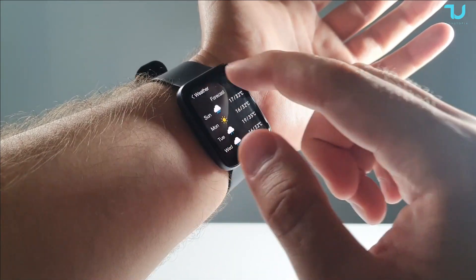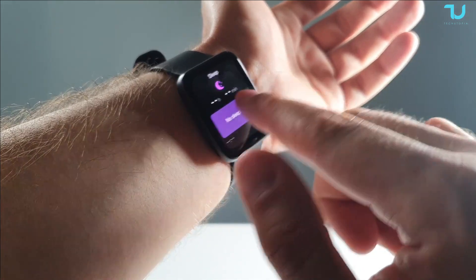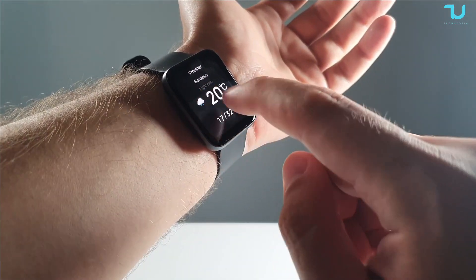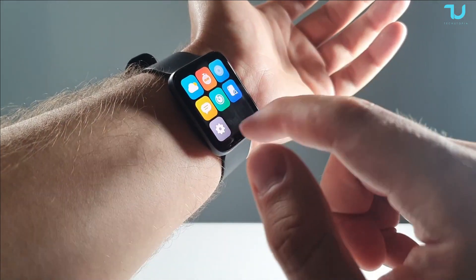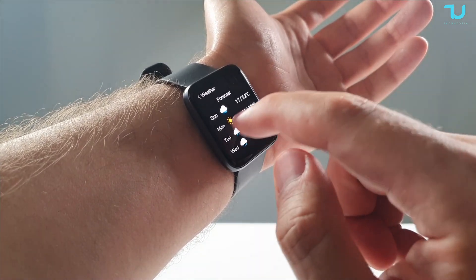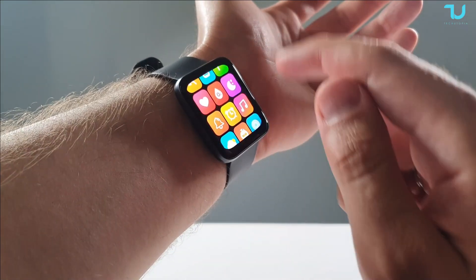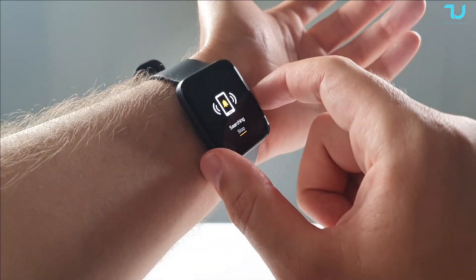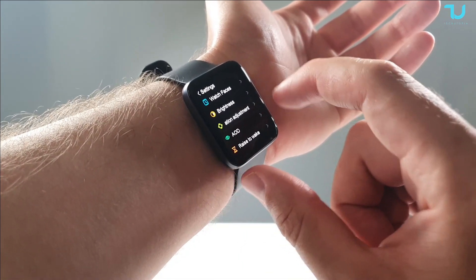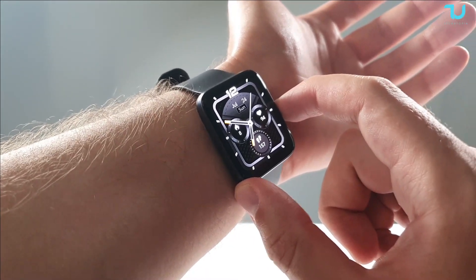Checking weather on the watch: you can see wind, rain probability, relative humidity, and forecast. I need to correct myself — the quick swipe shortcut shows only one day, but if you go through settings and select the weather report, you can swipe down and see up to four days of forecast. We also have alarm settings, an audio player, find-my-phone, and all general settings including brightness, AOD, screen timeout, and DND.